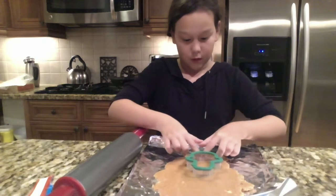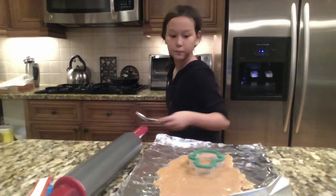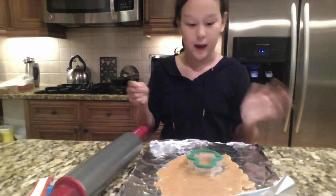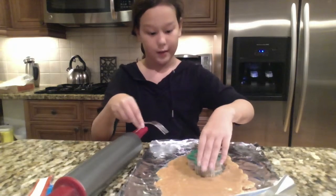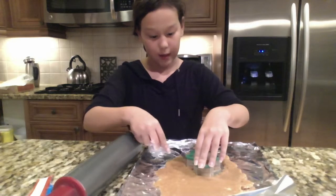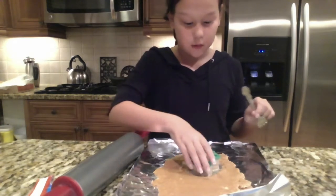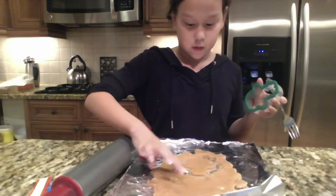Now I'm just going to roll away the excess dough with my fingers. I'm going to get a fork because I think a fork would be a lot easier. When you do this, don't just leave it — you want to hold it down because sometimes the cutter can come off and pull away the print of the snowman. So hold it down just in case. And there, I have my first snowman — a perfect snowman print.